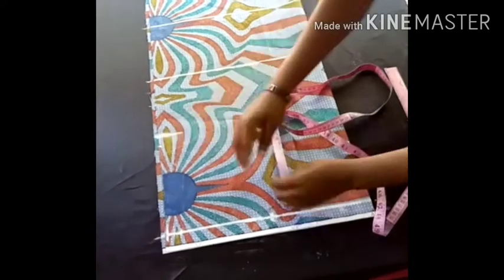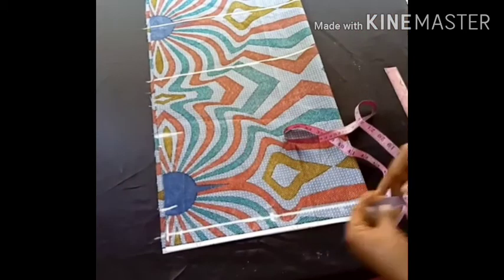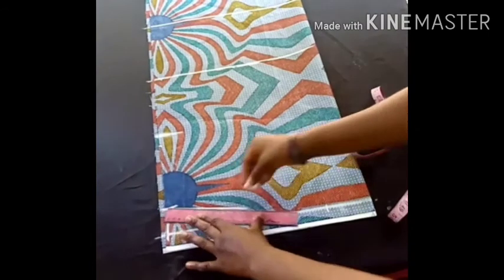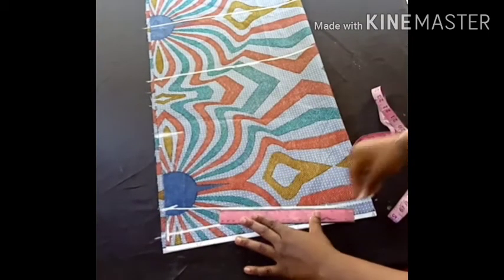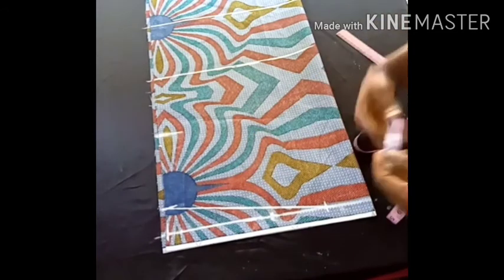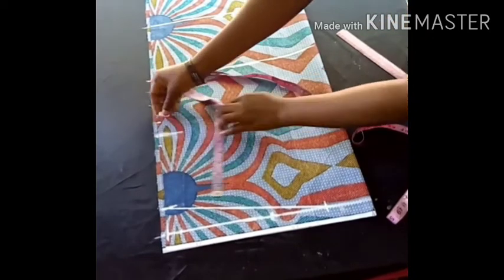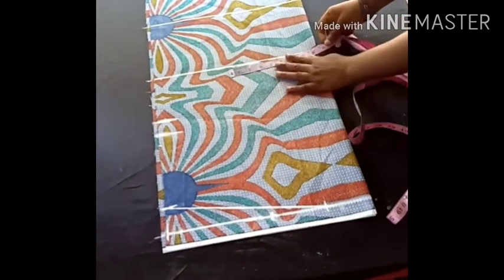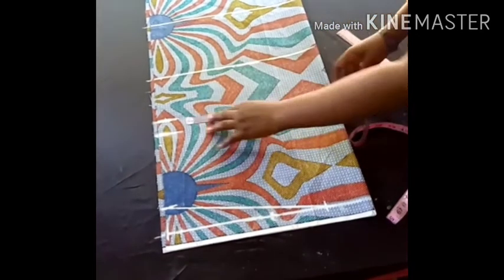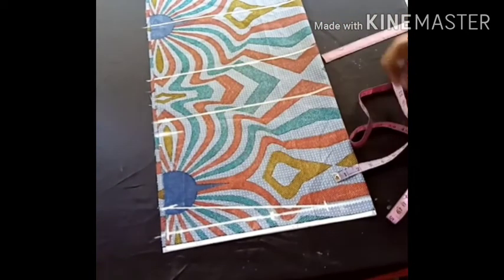Before marking the armhole, from the top point I'm going to come down by 2 inches for my shoulder slope. At that point I'm going to take 3 inches for the neckline — 3 inches is standard — and I'll connect my shoulder slope. From this point now I'm going to take half of my armhole circumference.